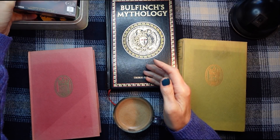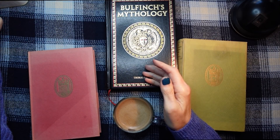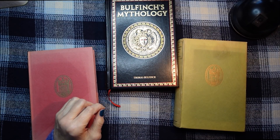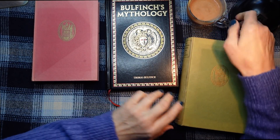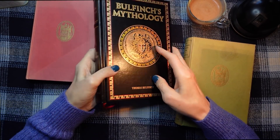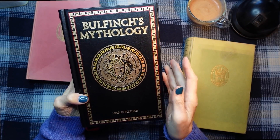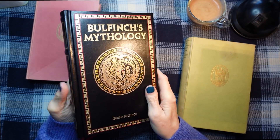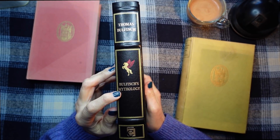So I just thought I'd show you those because I was very excited to find them. Now, three books. I'm going to be honest with you — the first book doesn't belong to me. I didn't pinch it, honestly. This belongs to my daughter, and she very recently got it for her birthday. It is Thomas Bullfinch's Bullfinch's Mythology.